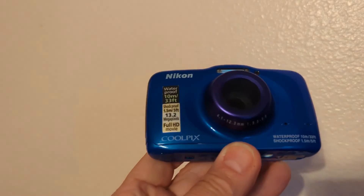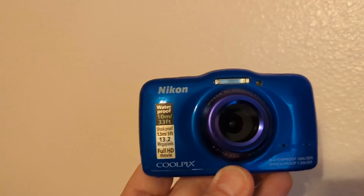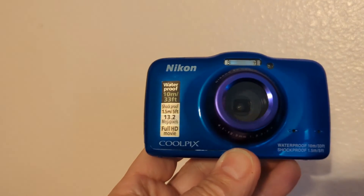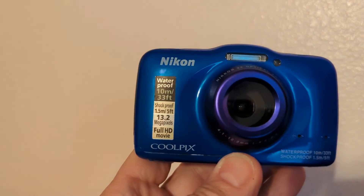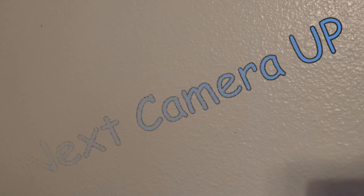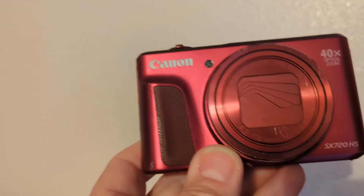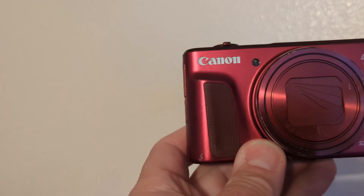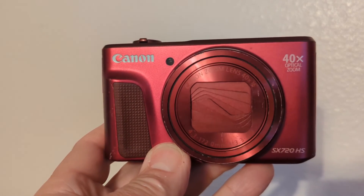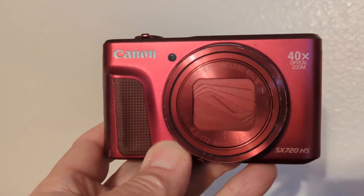I first started filming with this Nikon Coolpix that I had bought for a Jamaica trip to do underwater filming. It seemed to work pretty decent, but doesn't have great stabilization. So the next time we went out, I thought I'd try our Canon SX-720, but it's just too heavy and created a lot of shaking.